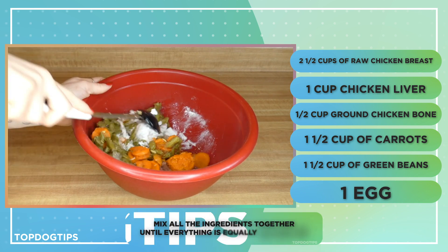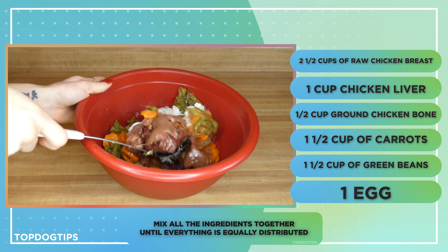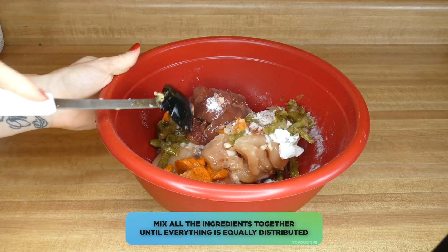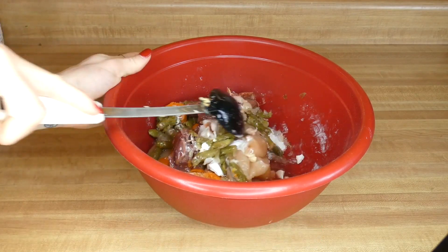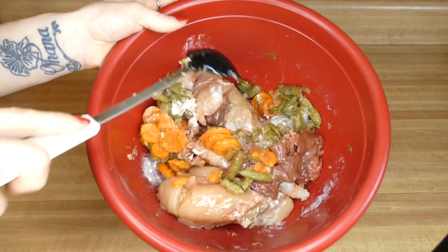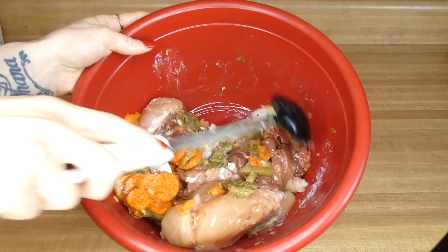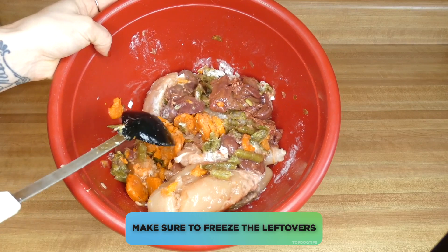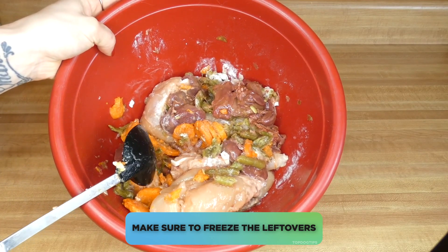We're just going to mix this together until everything's equally distributed. Just so you know, raw dog food does not keep for long in the refrigerator — think of how long chicken livers or chicken breast would last, just a couple of days. So you want to make sure you freeze it if you don't need it within two to three days.